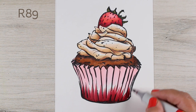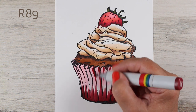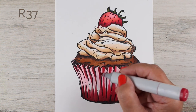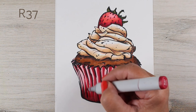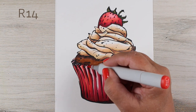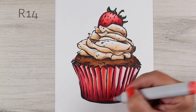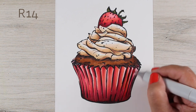I decided to make the wrapper the same colors as the strawberry so they all coordinate. The way to make the little folds and zigzags look like pleats is: on the ones facing left, put the shadows on the right side, and on the ones facing right, put the shadows on the left. You end up with just the outside tips of each zigzag having the highlight, because everything else recedes toward the cupcake.